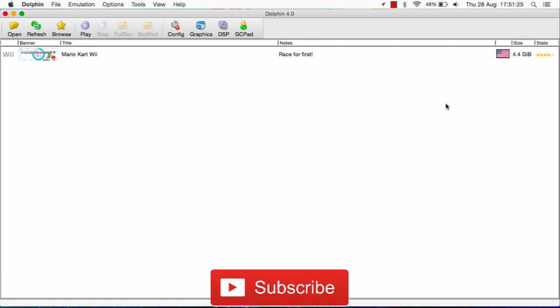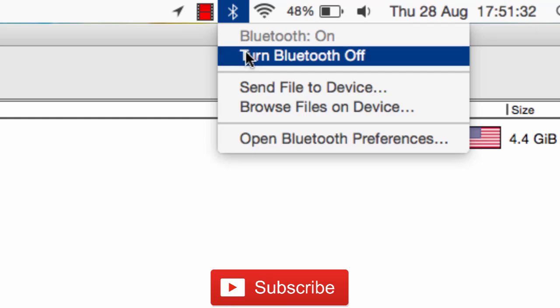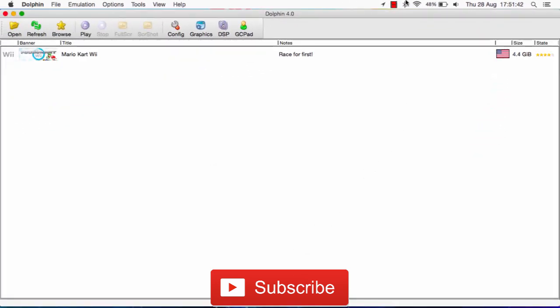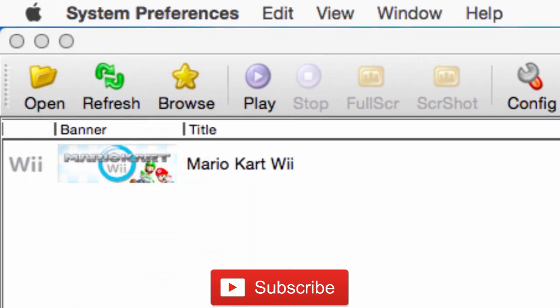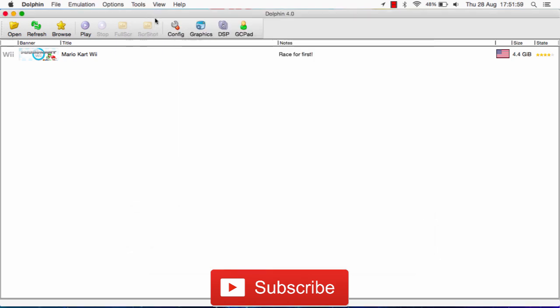Alright guys, let's get started. First, you want to make sure Bluetooth is turned on. You can do this by going to the taskbar up here and selecting the Bluetooth icon, and turn it on. As you can see, I already have it on. If you don't see this Bluetooth icon up here, you can always go to the Apple icon on the left-hand side, click on System Preferences, and then you'll see Bluetooth over here. You can select it and turn Bluetooth off or on — in this case, you'll need to get Bluetooth on.